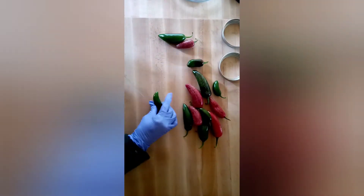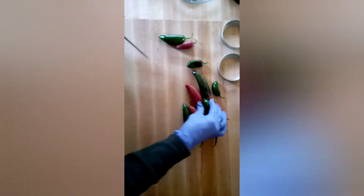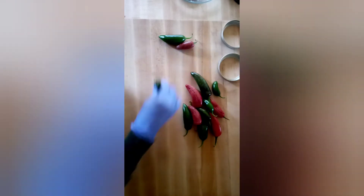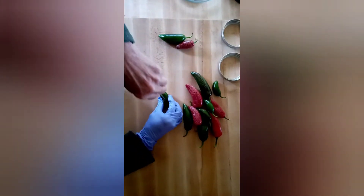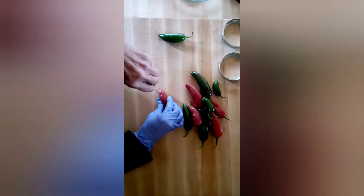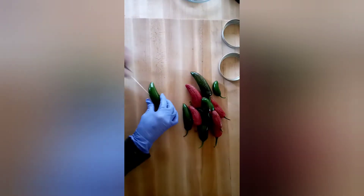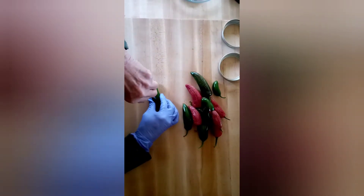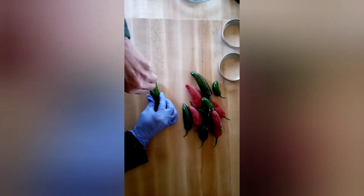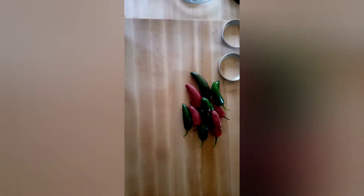I first learned how to eat jalapeño peppers at Church's Fried Chicken in San Antonio, Texas. They used to sell a whole jalapeño for a nickel and they put it in a little wax paper bag. How I would first try to learn how to eat them — I would take the pepper and squeeze the juice out on the chicken, and little by little I finally got brave enough to take a bite. That was a long time ago.